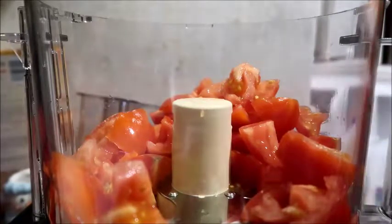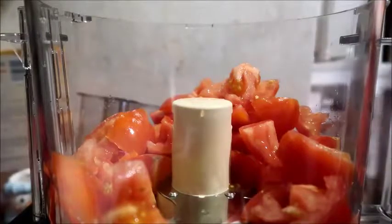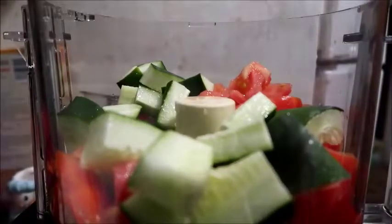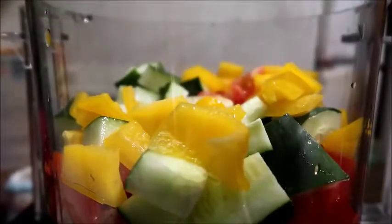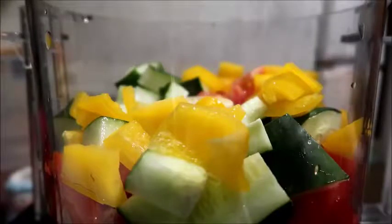Next is the cucumber — you want to take about half a cucumber and chop that up. Then I'm gonna chop up half a bell pepper. I used a yellow bell pepper; you can use whatever color you want. I prefer more colorful rather than green, but you can do whatever you like.